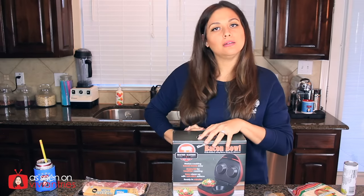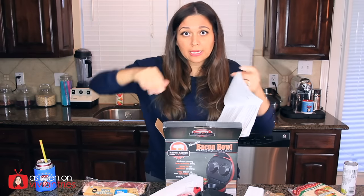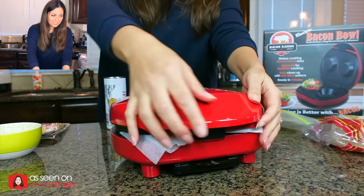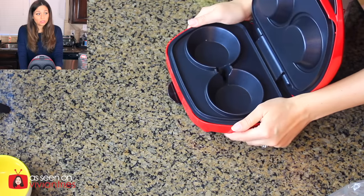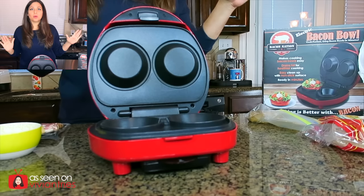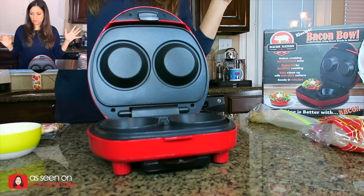So let's open this thing and figure out how it works. I don't think we need the instructions — you just put the batter in there, close the lid, and it presses it into a bowl. Ooh, that's gonna make some giant bowls. So let me go wipe this down, plug it in, and we're gonna start making bowls. Get some popcorn because it's gonna get good in a minute — it's gonna make you hungry too.